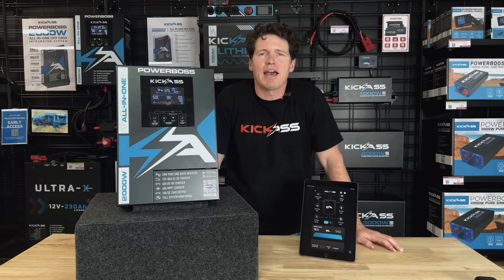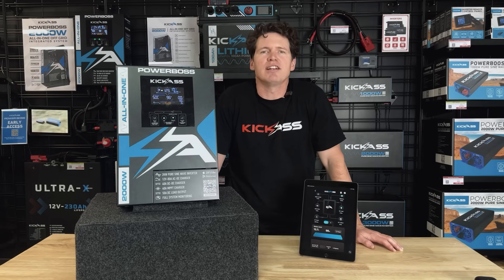So if you've got a canopy, a caravan, a van, or a camper, the Powerboss is the ultimate, fully integrated, all-in-one compact solution. Hit us up online or head in store and chat to one of our experts today to see what it's all about.